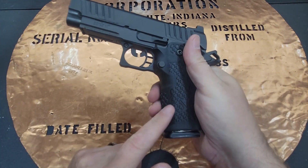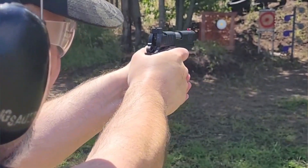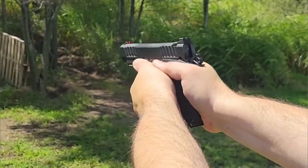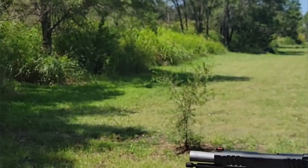You can get mag wells for these and you can actually get optic-ready versions. This one right now, the cheapest you can get is about $2,000. The optic-ready ones I think are $2,100, and the full-length Staccato P's end up coming in at around $2,400.